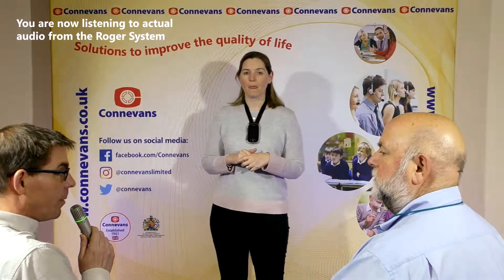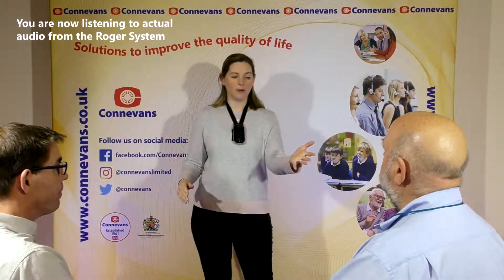Anytime I want to come into the conversation, I can join the network because I've been previously joined into it by the main speaker. David also has a pass around microphone. When Tony finishes talking, David can now talk.